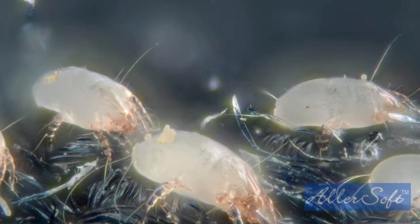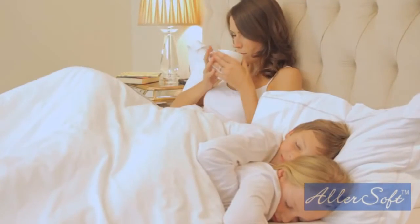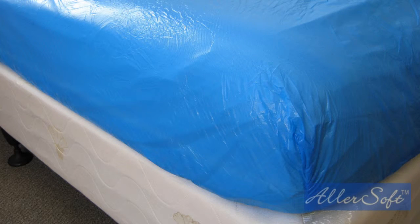The only way to separate from this dust mite breeding ground is to create a barrier between you and the various allergens accumulating over time. Years ago, the first types of encasements were made from vinyl. Though effective, they were very hot to sleep on, very noisy when rolling around on them, and could not be washed.